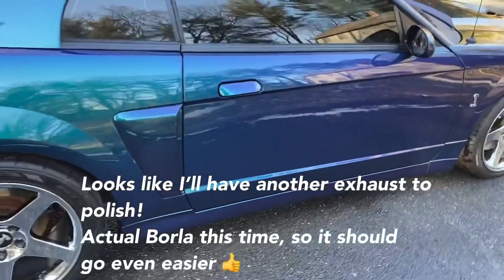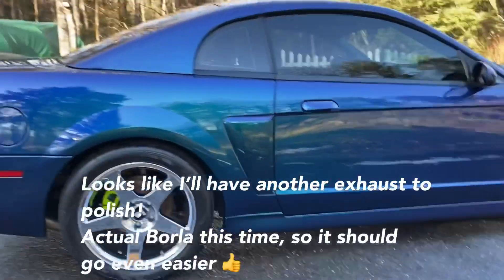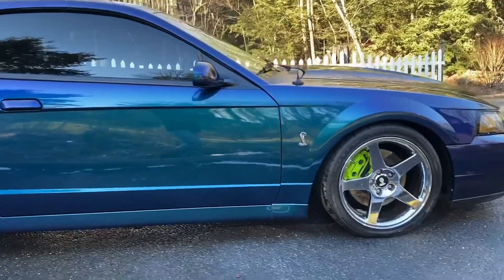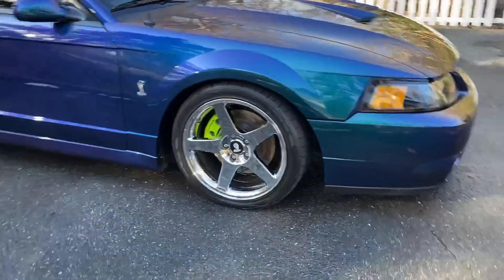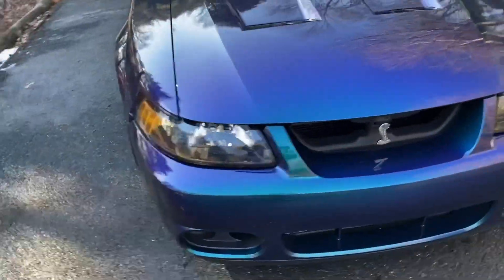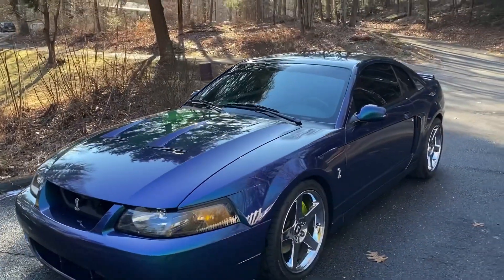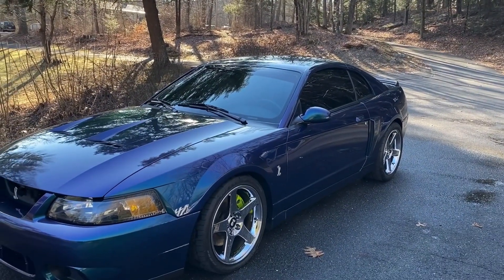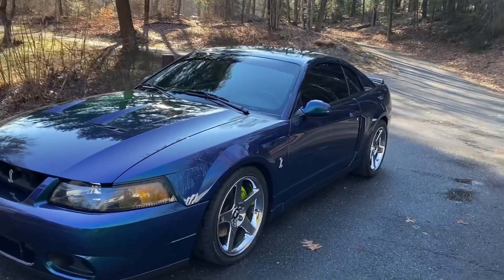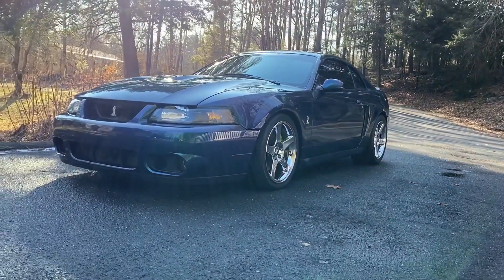I haven't cleaned the interior yet — one thing at a time. She looks good, though. New color, this is what I like. And for anybody that wants to ship a car who's thinking about it: don't do it. If you care about the car, just go get it yourself. I'm telling you. I should make a whole other video on the cautions for shipping.